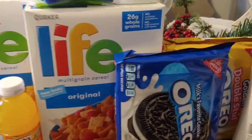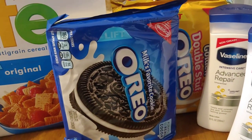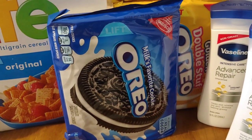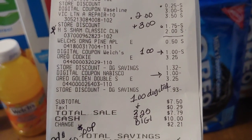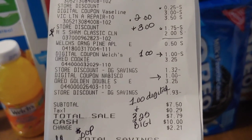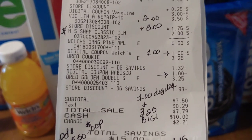Thank you, thank you, thank you to my subbies! This digital — buy one get one free — is working, attached perfectly, along with the $1 digital. So I ended up paying $2.25 total, or just $1.12 per each package.